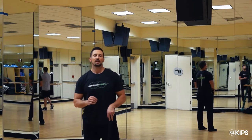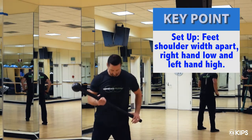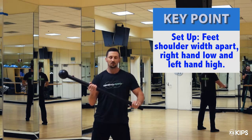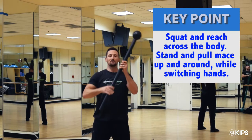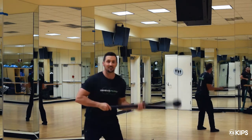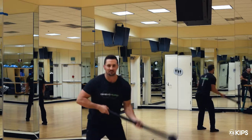Thanks, Tyler. So we're going to do a three-movement flow piece by piece and talk about how we're trying to load the body. Like Tyler said, it's untraditional. To start, we're going to be in a feet shoulder-width stance, grabbing the mace with my right hand low, left hand high. It's going to be a squat with a reach across the body. As I pull the mace up and around, I'm going to switch hands. You'll notice I'm allowing my hips to sit opposite of the momentum of the mace, and then as I stand, that's driving the mace up and around.